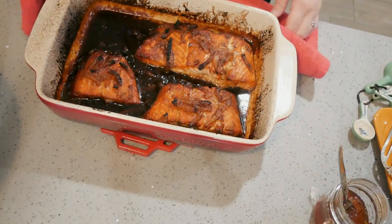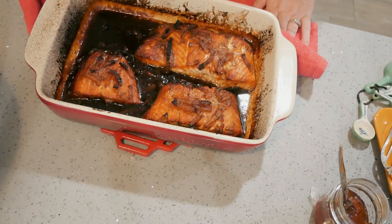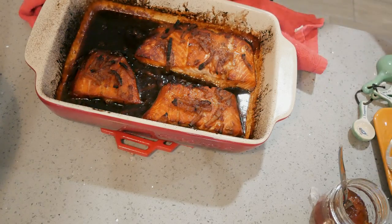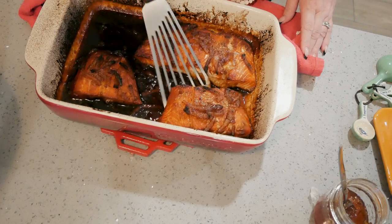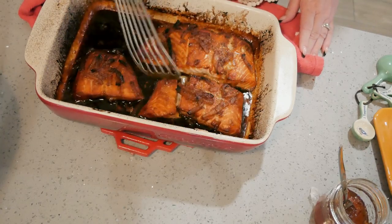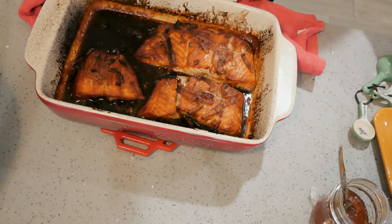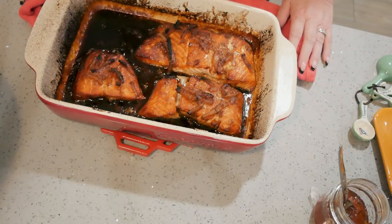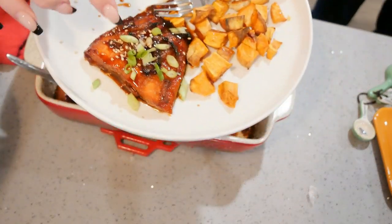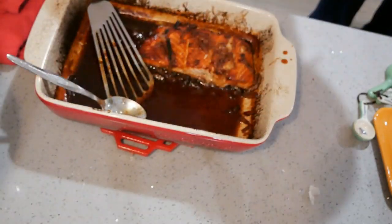Here is our salmon. I put it in the oven at 375 for 18 minutes because they're bigger pieces, and it smells so good and it looks even better. Look at that — perfectly done. My daughter will be here in just a few minutes and we'll see what she thinks. And this is what it looks like — I did put a little green onion and a little toasted sesame seed on top.